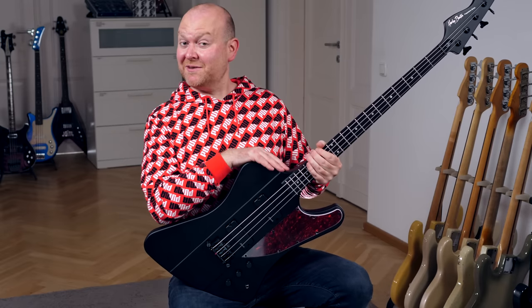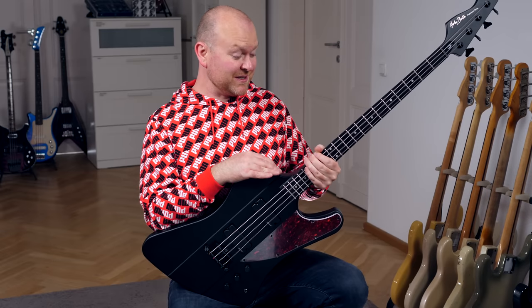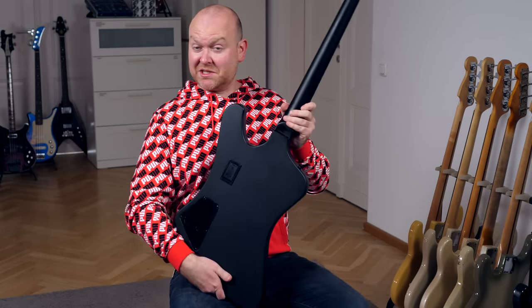This right here is the TB70 from Harley Benton — their take on the legendary Thunderbird from Gibson. It even comes with a set neck, which is very surprising in this price range. Let's check it out!